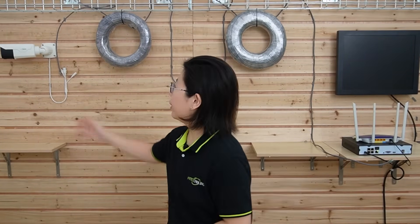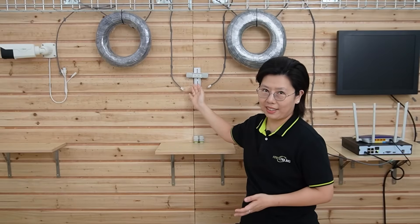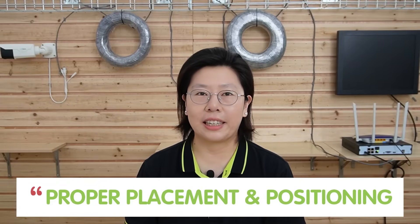So now we're in front of the demonstration board, and I'm going to connect a bullet camera 2 meters away from our PoE NVR. We have a 100-meter Ethernet cable, an outdoor PoE extender in the middle, and another 100-meter Ethernet cable, with the PoE NVR on this side. Before we do the installation, I'm going to share some tips about the proper placement and positioning of PoE extenders, which are important for ensuring optimal signal strength and reliable network performance.